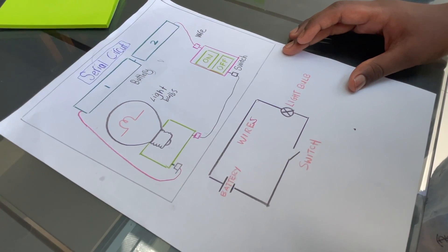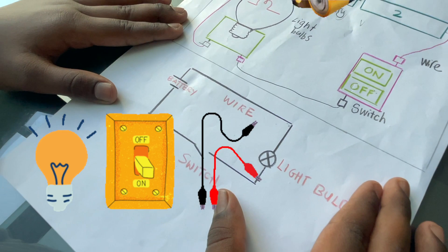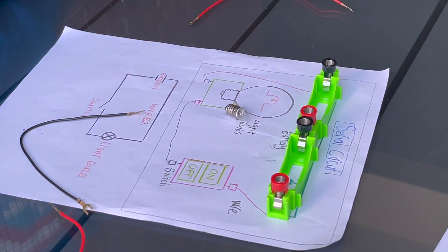Okay, now let's put it together. We need a light bulb, switch, wires, and batteries. The battery holder — and this is the switch.